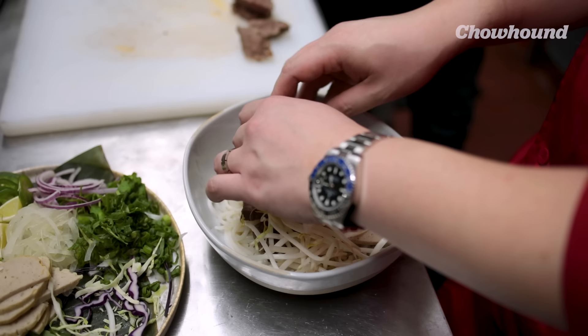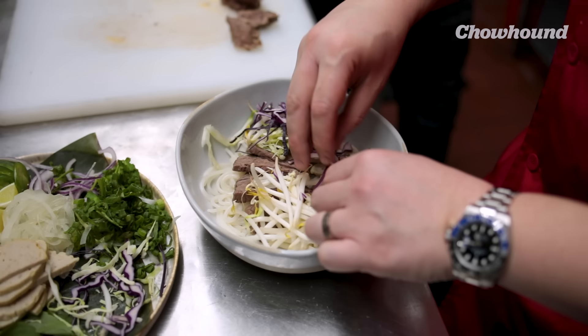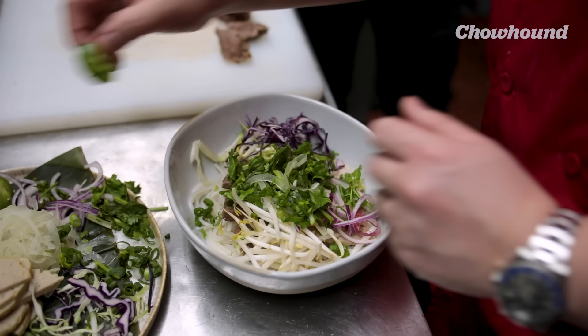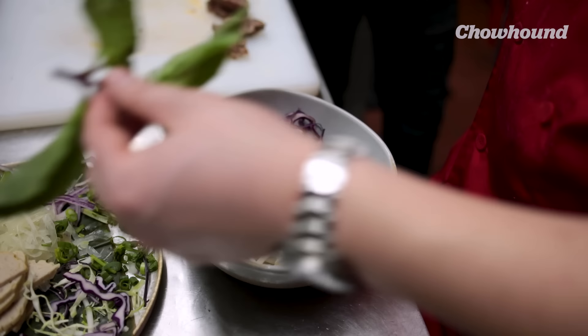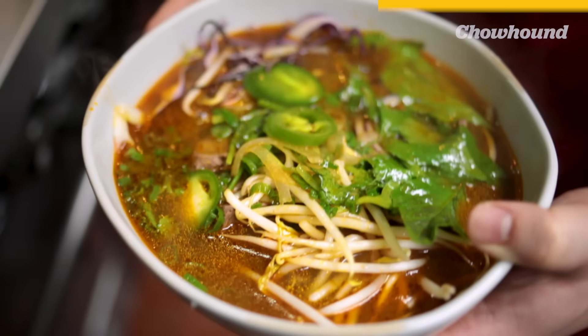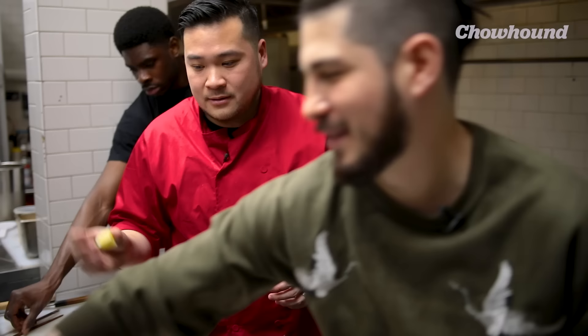Cabbage has a great texture. We have purple onions — the purple onions are the best compared to white onions. Then you're just going to do cilantro, scallion. If you like a little heat, add jalapeños or Thai chili peppers. Here I have basil. In Vietnamese culture, Vietnamese soups are always eaten with herbs — very flavorful, very light. There's lime here. Most people add lime to it. I always like to taste my broth first before I add any more hot sauce or anything like that.